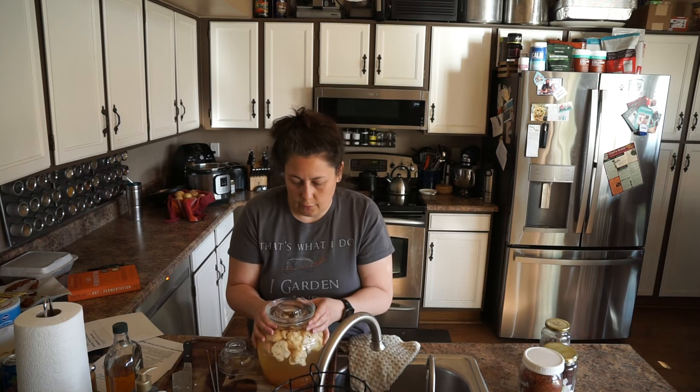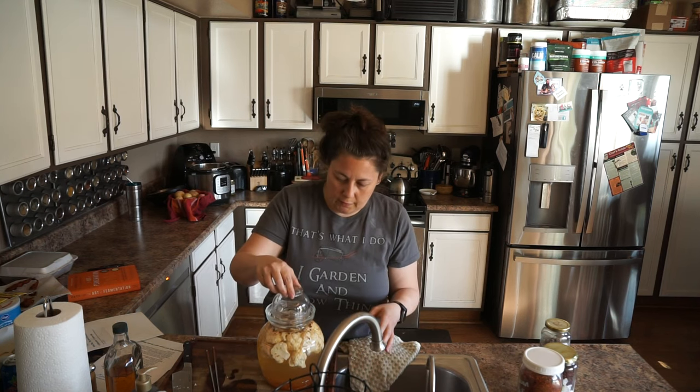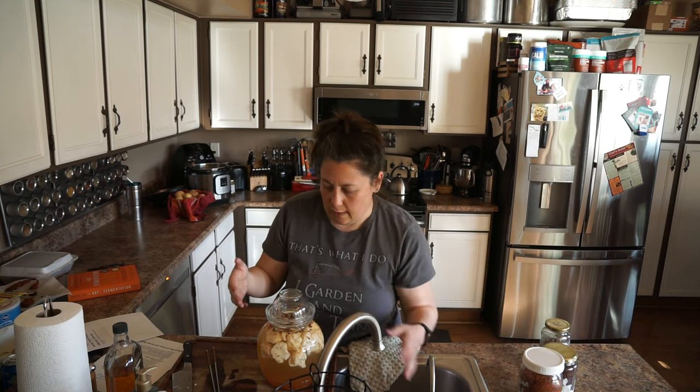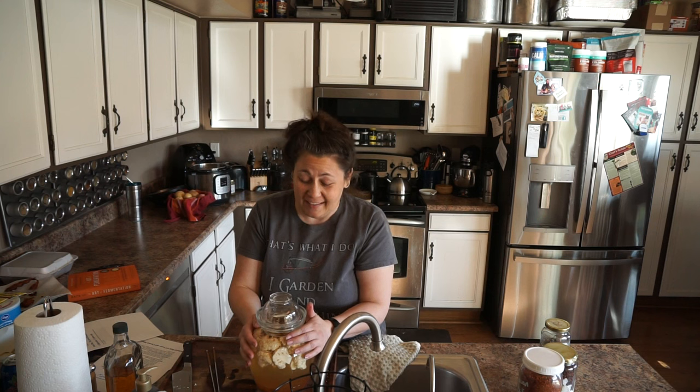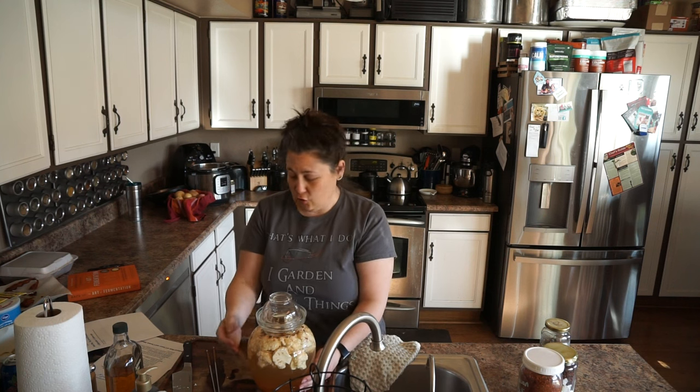You have to be careful not to overfill it because when you put the lid on, you can get a bit of an avalanche. And there you have it — this guy is going to sit and ferment. I'll check on it every couple of days and see where we're at. Depending on your environment, it's going to ferment faster or slower. I'm here in Arizona in a warm climate, so things tend to over-ferment on me and I really got to watch them.